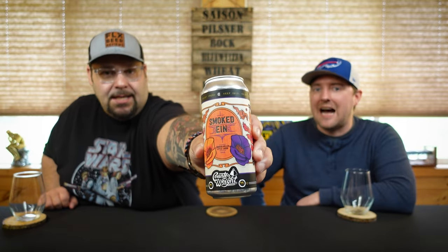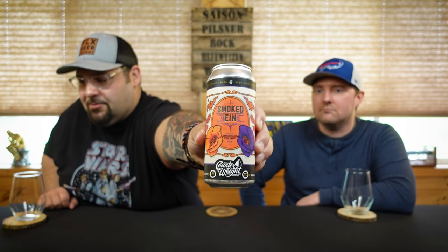Hey gang, FLXB Reviews back with another episode of As the Beer Swirls. I'm Dan, I am Mike. What are we drinking? We got some German inspiration here from Counterweight Brewing out of Hamden, Connecticut. This is their Smoked Ein — yeah, it sounds German right.